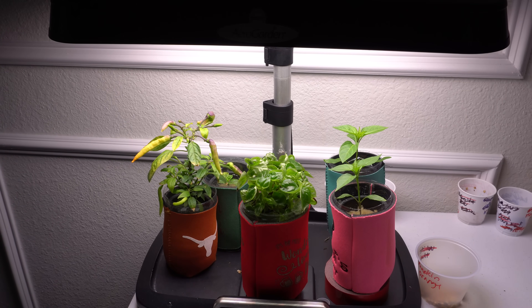Hey everybody, welcome to my channel. It is now winter so we can no longer plant anything outside, so it's time to take things inside and have a little fun while we wait for spring to arrive. Today I'm going to show you how to grow peppers in mini hydroponics. I've done these videos many times but in this one I'm going to consolidate everything into one video so you know exactly what to do and can grow these on your own.